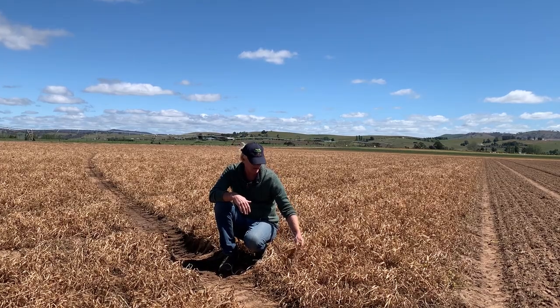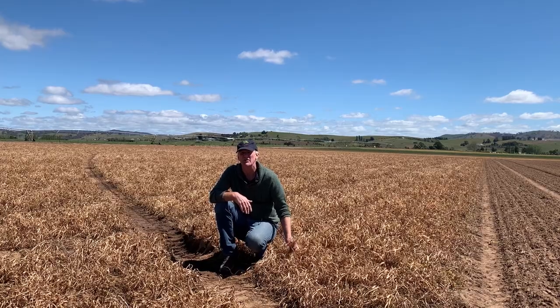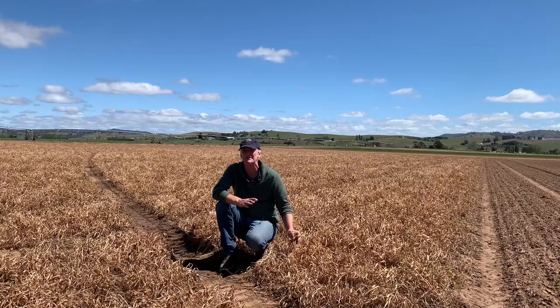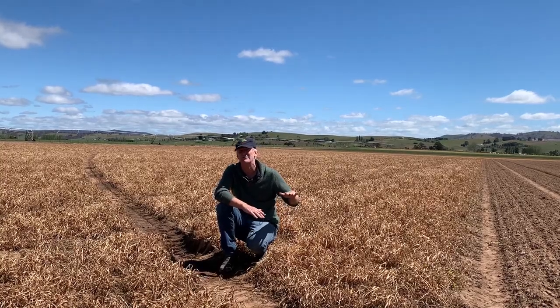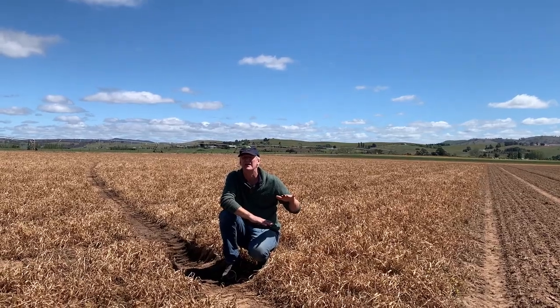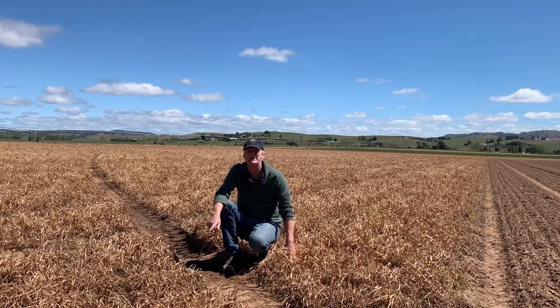What I'm sitting in here is a terminated oats and pea cover crop. About three tons of dry matter to the hectare, so not real big and buffy — quite manageable. About 30 to 40 centimeters high. This was terminated probably about three weeks ago.